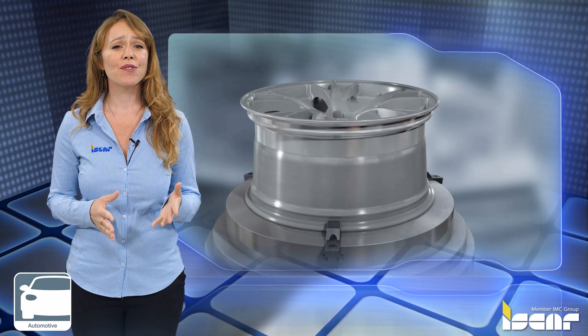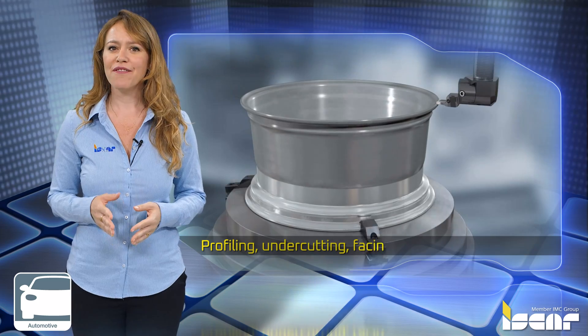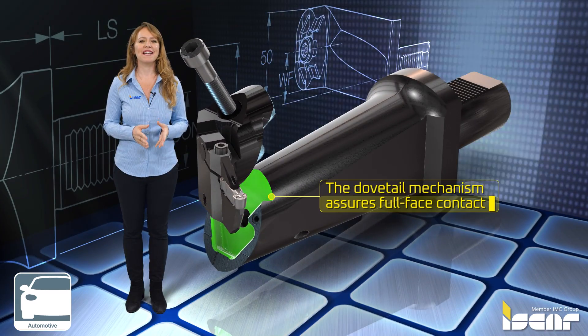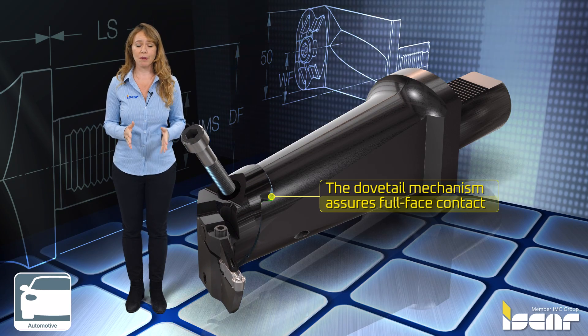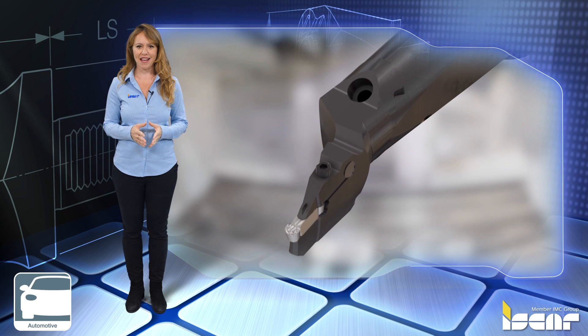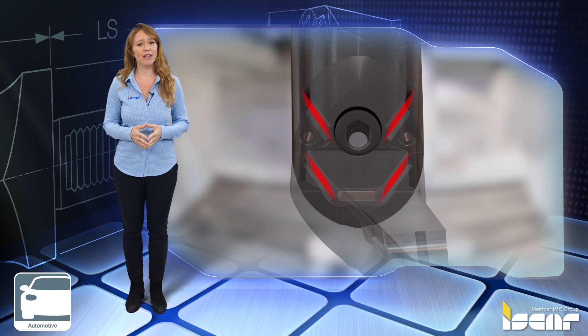The system provides a full solution for external and internal profiling, undercutting, facing, and boring operations. The dovetail mechanism assures full face contact between the shank and head with very high clamping forces, and can resist tough machining conditions, especially when machining aluminum wheels.